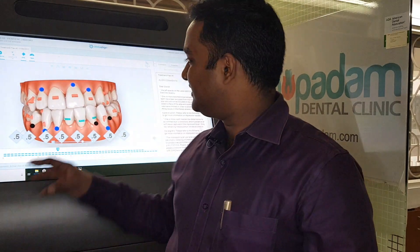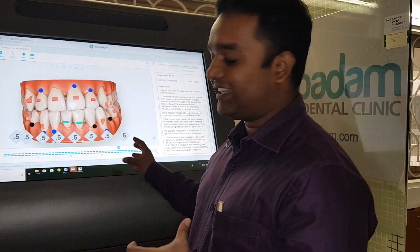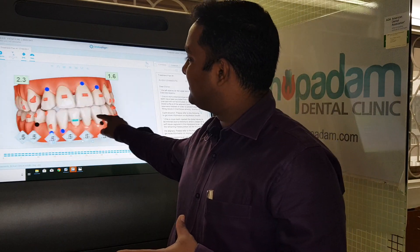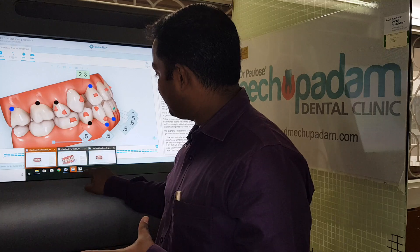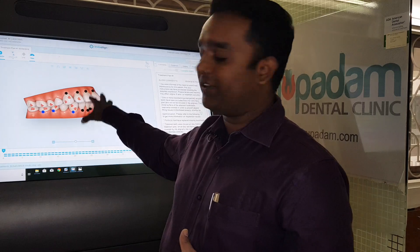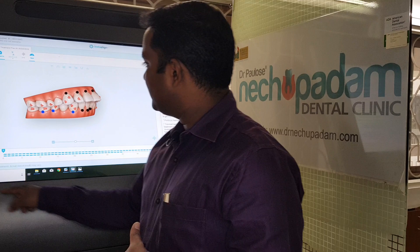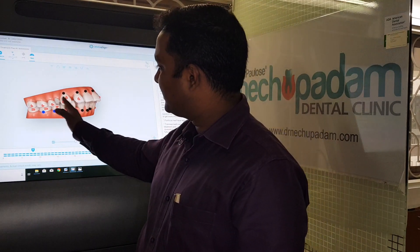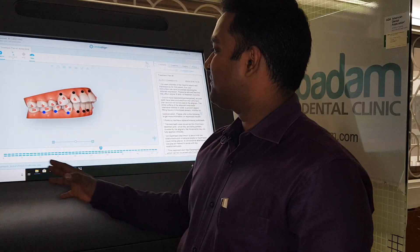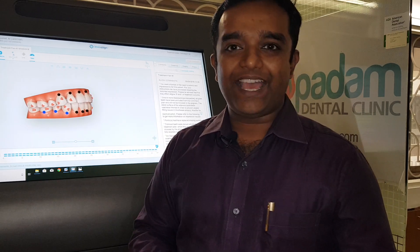The orthodontist also inputs his ideas — which tooth to move first, how to get the anchorage, and so on. We plan it accordingly and reach a consensus. In a case with significant forward placement of teeth, for example, I moved the canine first and then moved the front teeth back.